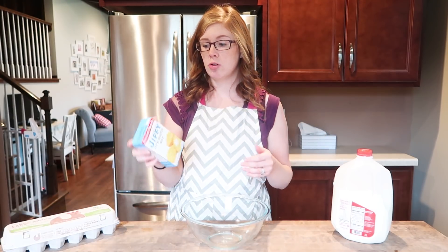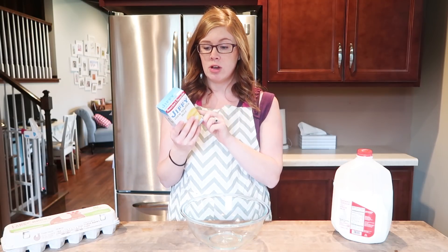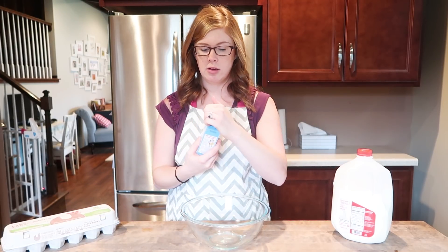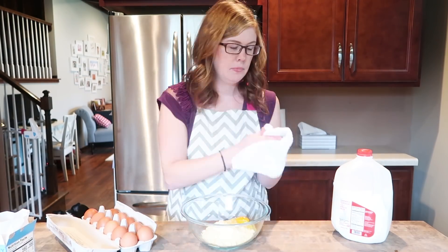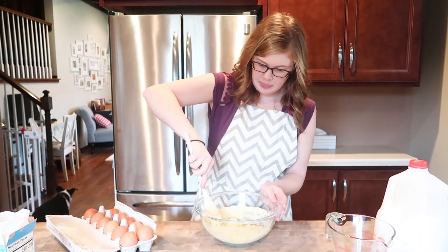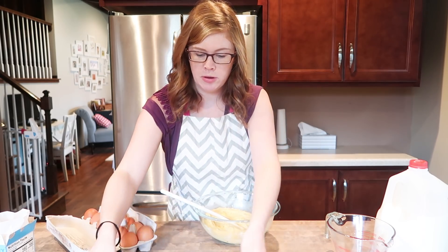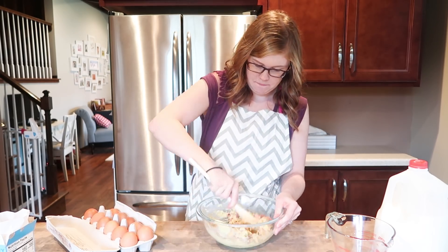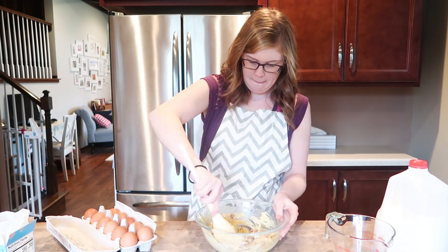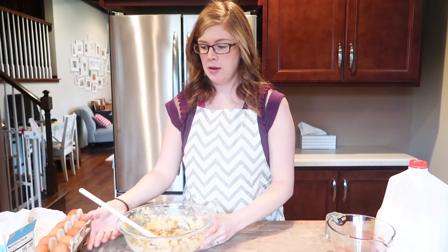Once you have your hot dogs cut up, you're just going to make your cornbread mix according to the instructions on your box. Mine says one package of corn muffin mix, one egg, and a third of a cup of milk — you just mix it all together. Once that's mixed, I just add my hot dogs to the bowl, and then it will just look something like that.